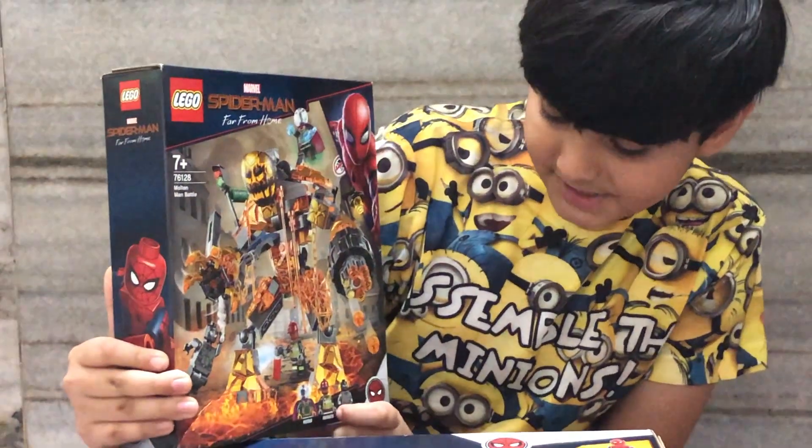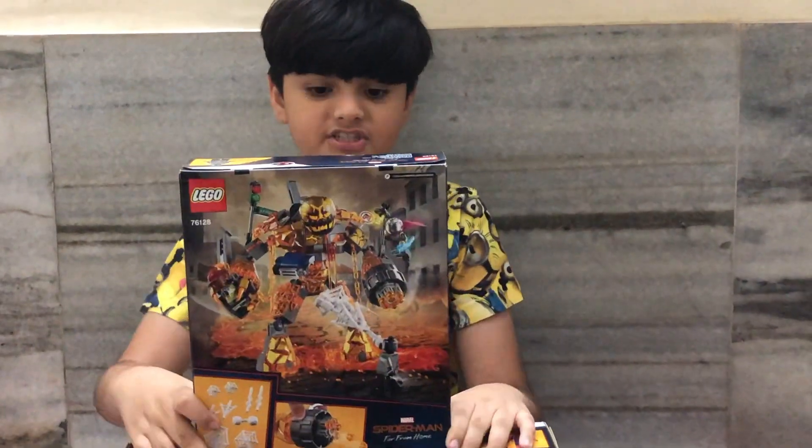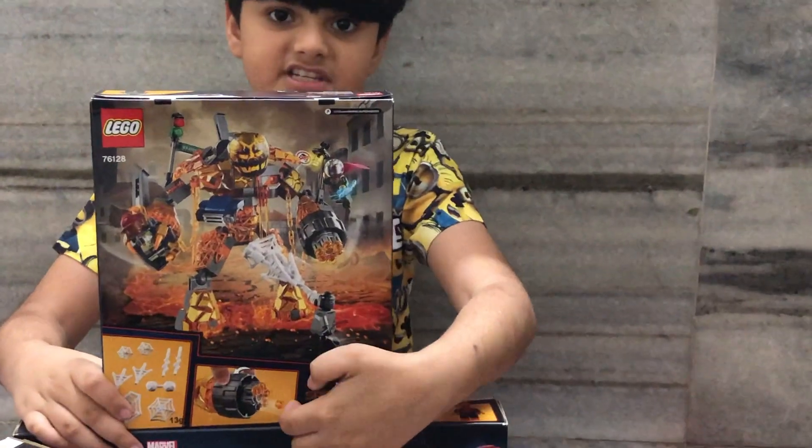The minifigures included are Mysterio, Firefighter, and Spider-Man. Here is the back of the box. It shows you some cool features and some accessories.